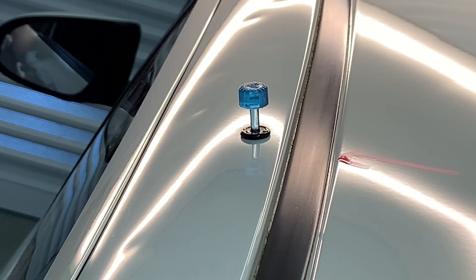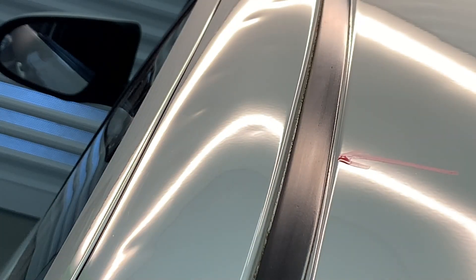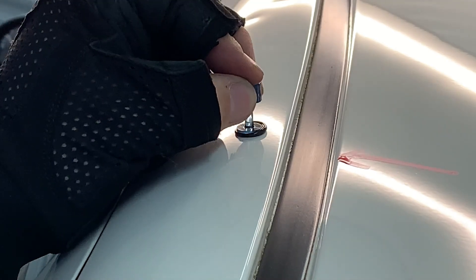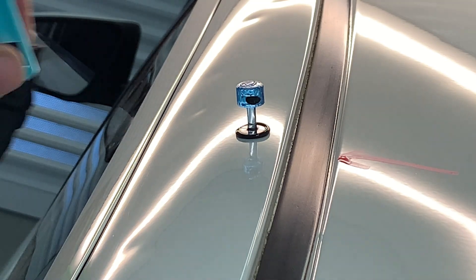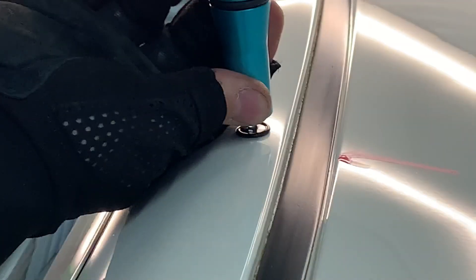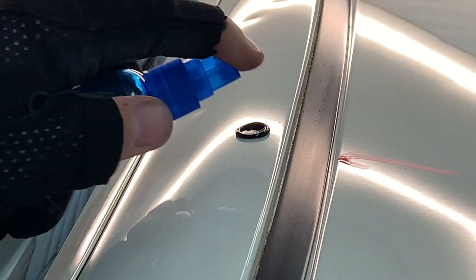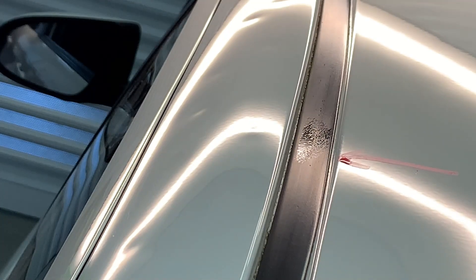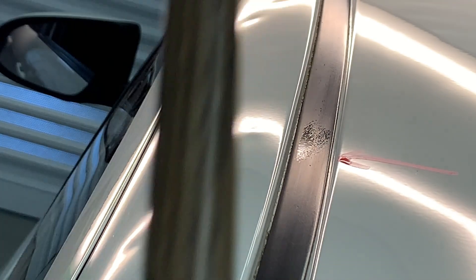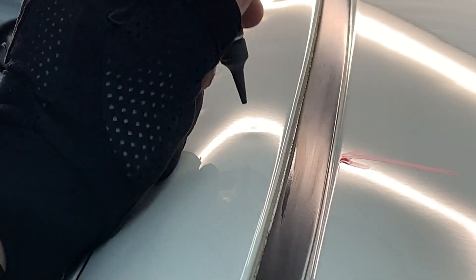When glue pulling, you will pull the dent really high most of the time. There are some occasions on smaller dents when the pull is just perfect and there's no need for tap down, but those are very rare and we almost throw a party when they happen. Here you can see me place the tab on the dent, wait for the glue to get cold enough to pull, and then make a good pull. You can see how the dent is high — here is where the tap down comes into play. The dent needs to be tapped back down in order to make the panel flat again.